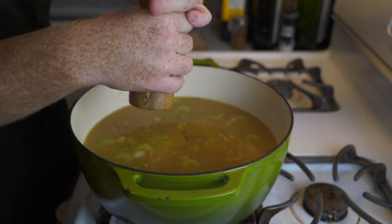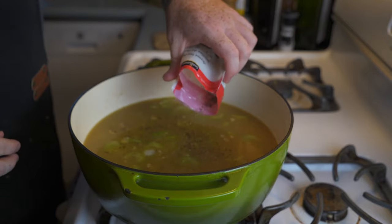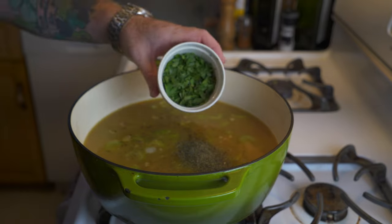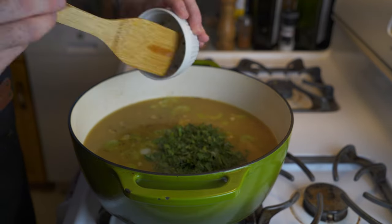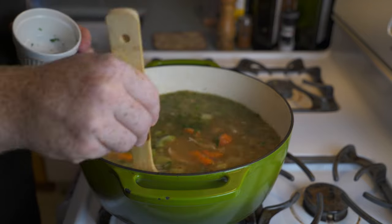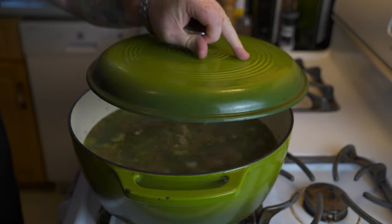I didn't add any salt when making the stock, so we're adding it now in the soup. Next in is some freshly ground black pepper, then a tablespoon of dried thyme, and a quarter cup of fresh parsley that's been finely diced.